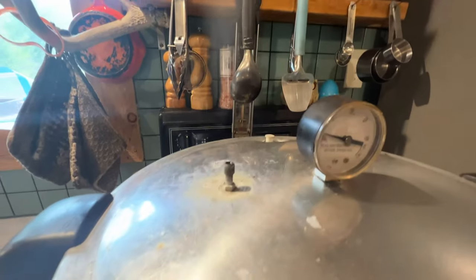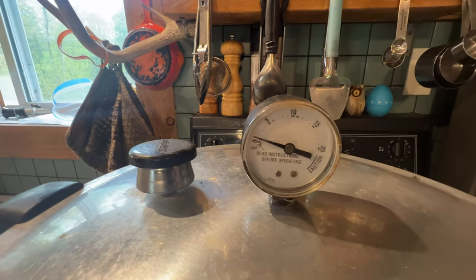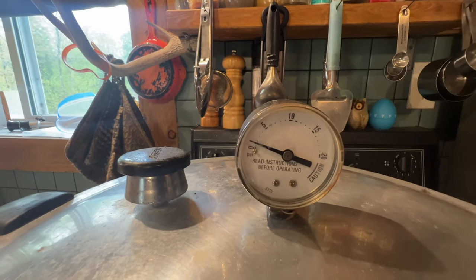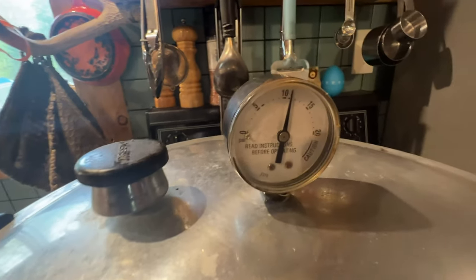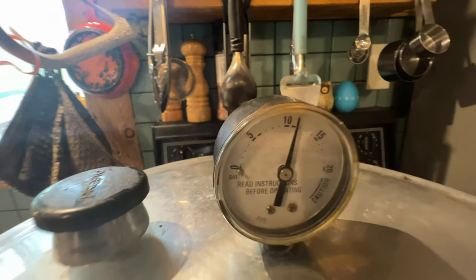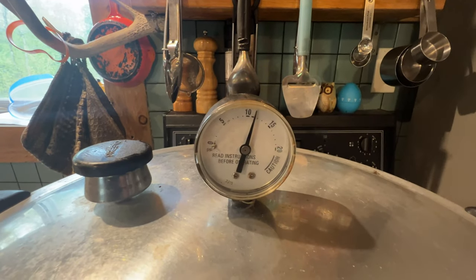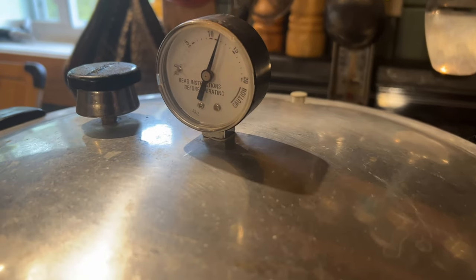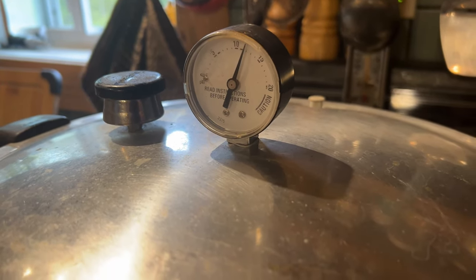The canner has been venting for about 10 minutes, so I'm going to put the top on. We're going to let this get up to 11 PSI — that's the pressure we need here; your pressure might be different. We are at 11 PSI. Just make a small adjustment on the heat to hold it there, and now we'll set our timer for 100 minutes at 11 PSI. After 100 minutes, turn the stove off and let it come down in pressure entirely and cool before opening.